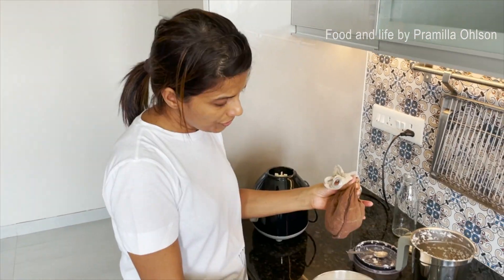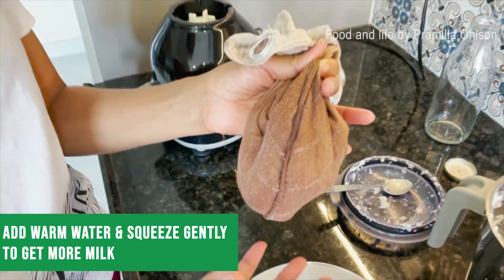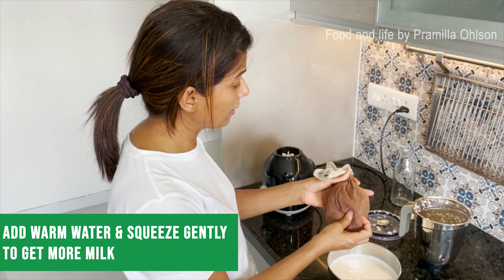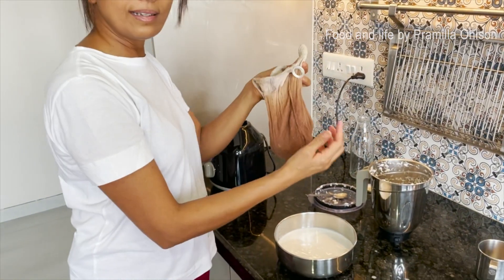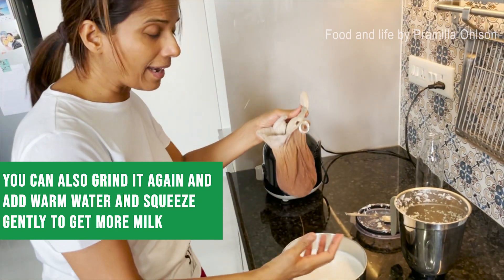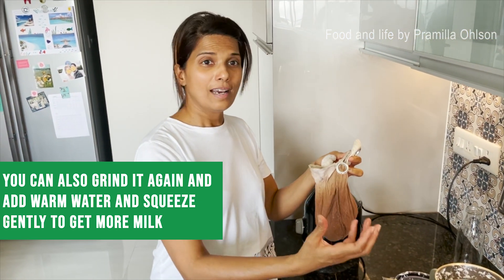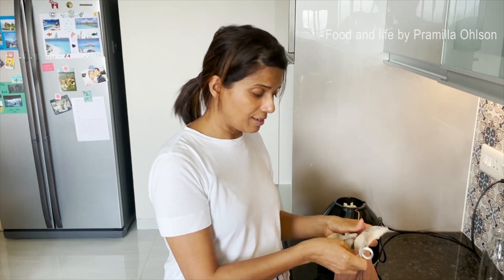See how much more milk I've got from the coconut because I used a bit of warm water — that's the trick. Another thing you could do is grind this again with a little more warm water and get the second press of the coconut milk, but I won't do that today.